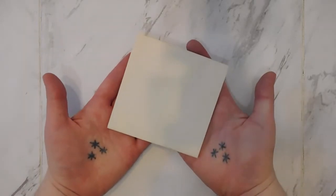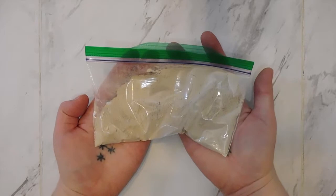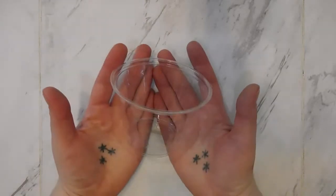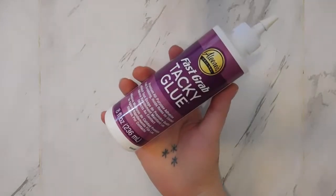Your kit will include one four-inch wood square, a bag of glass pieces, some grout — yours might be a different color than mine — a sponge, one plastic cup, one popsicle stick, and some tacky glue in a little pot.